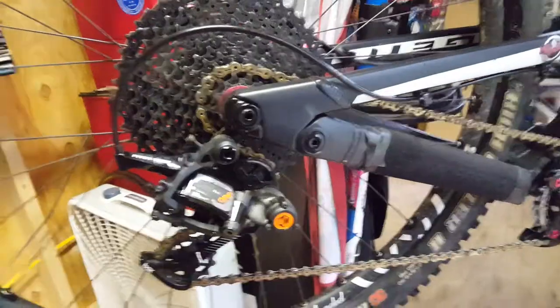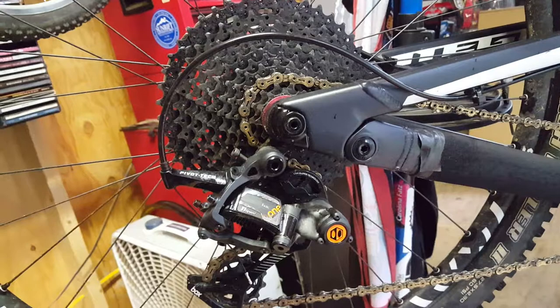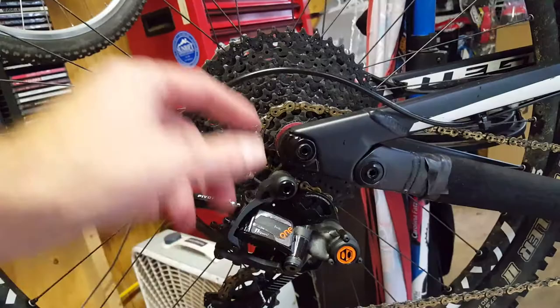Hey guys, Tim from RideSmoothBrother. Just wanted to give you a quick video on my Box 1 11-speed drivetrain. Changed the whole setup on the Mega, went with the 11x46, which is their only cassette right now.